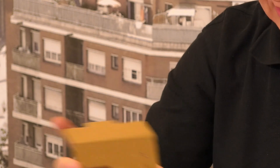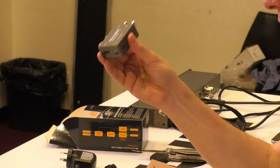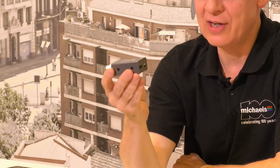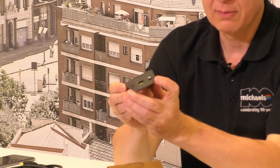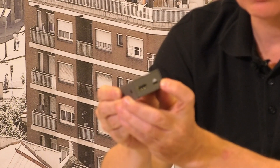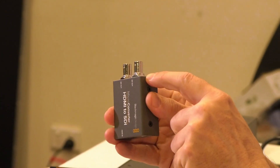Now the other side of the box — the micro converter itself. This thing's built like a tank, tough as nails. On this side we have the HDMI input plus the power, which is that micro USB. And on this side we have two BNC connectors for the SDI output.